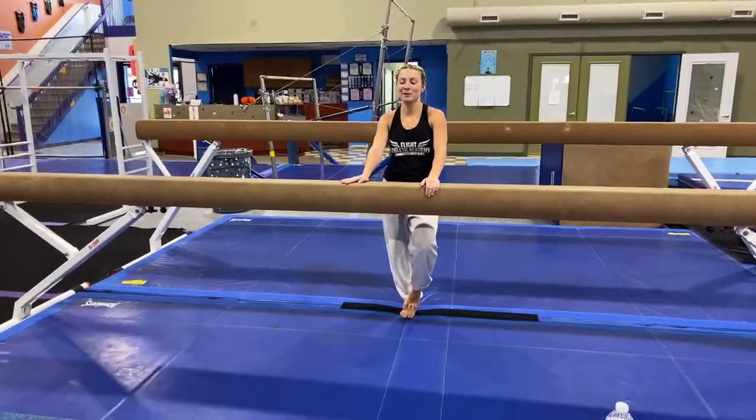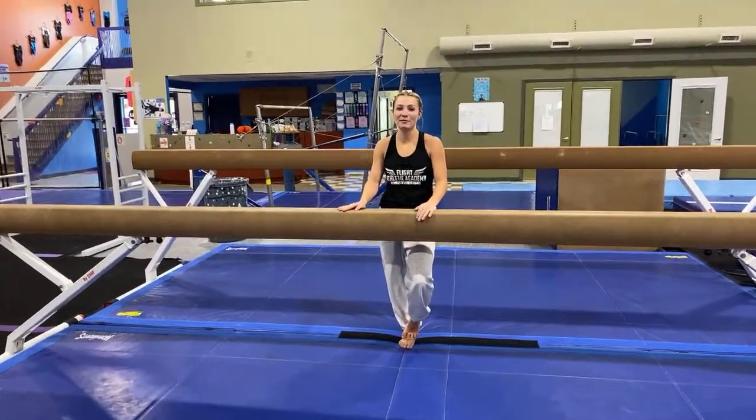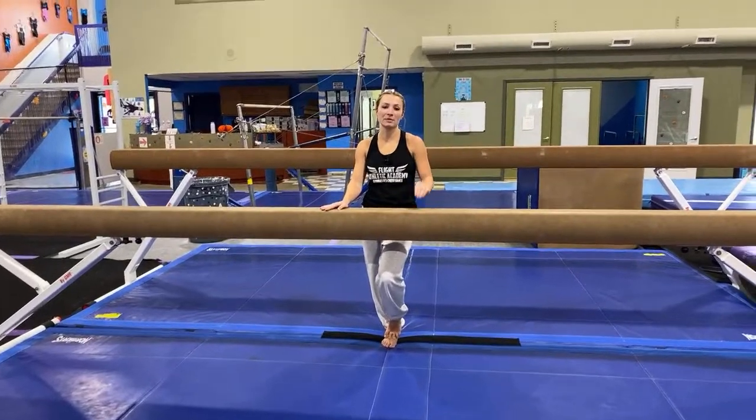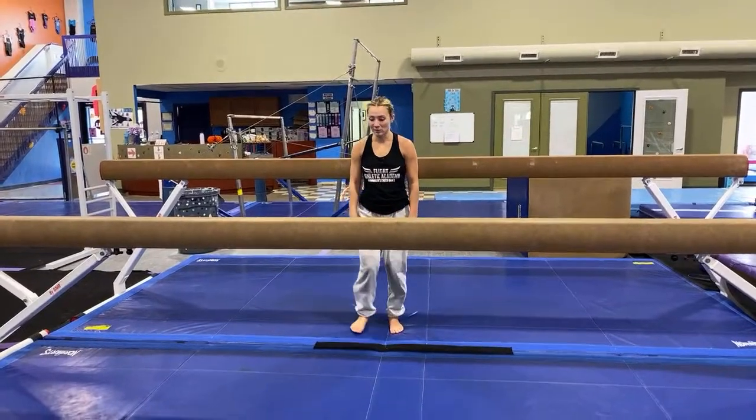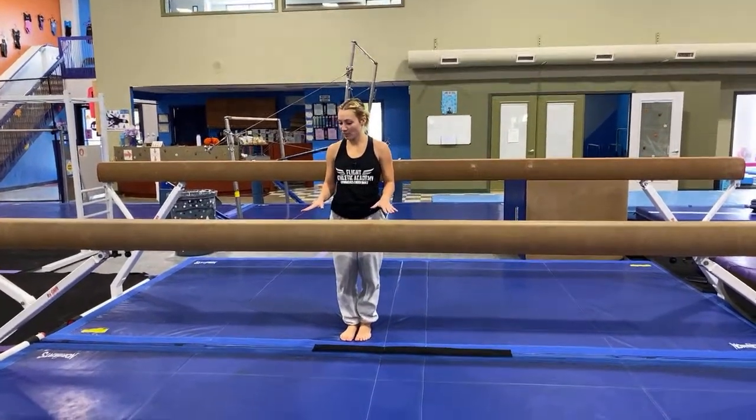Hey guys, I am here going over the level 5 balance beam routine, step by step instructions on how to do it. My name is Coach Victoria with Flight Athletic Academy. Alright guys, we are going to get started and just jump right into it.